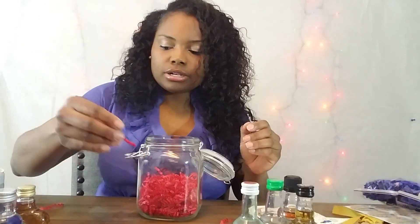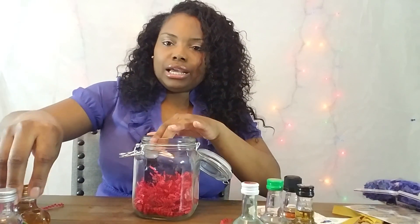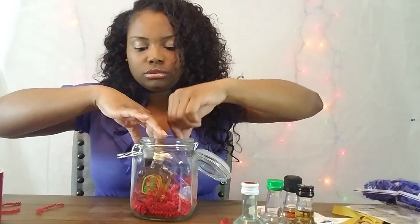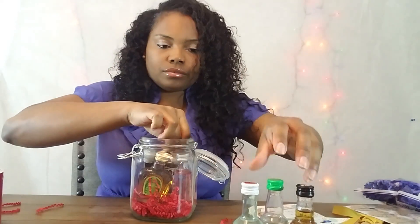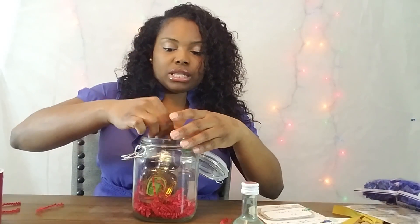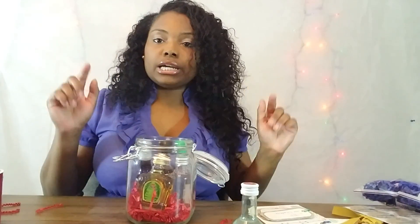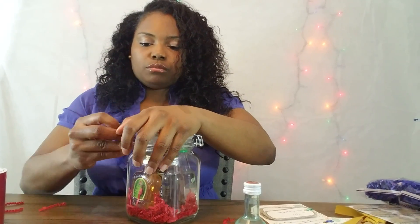Now take your alcohol and put it inside. Place the bottles all around so they sit nicely. Put the labels facing outward so people can see what you got — like Crown Apple. Throw them in there and then close it up.